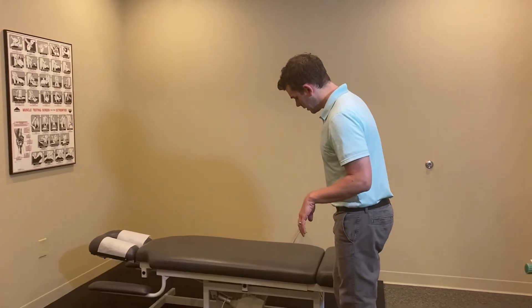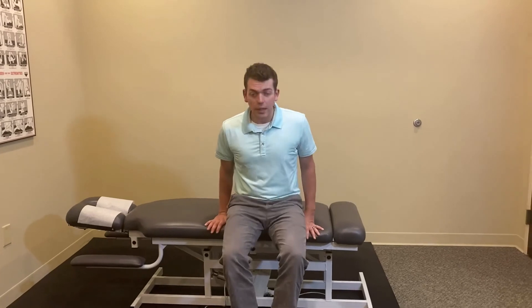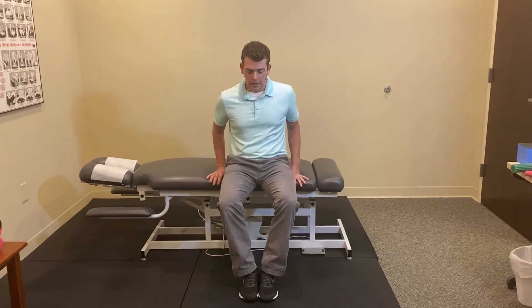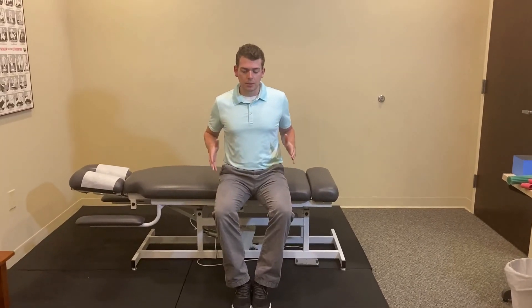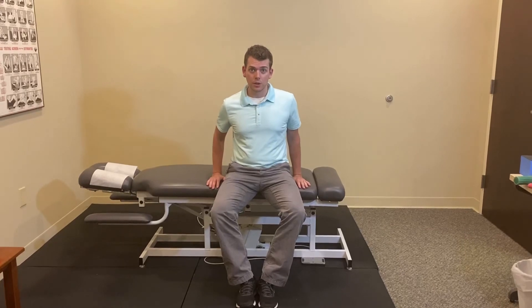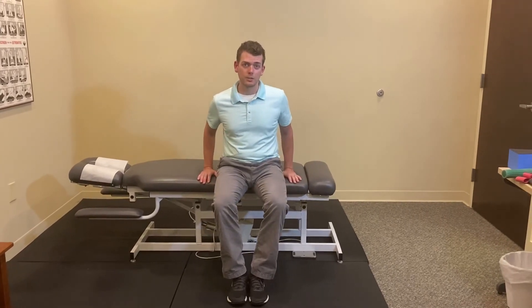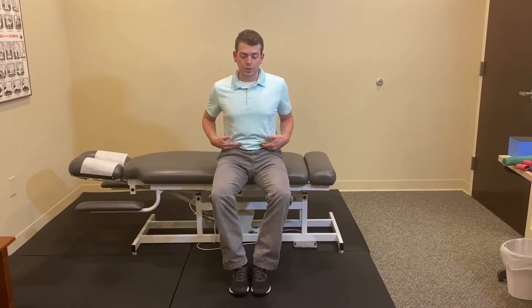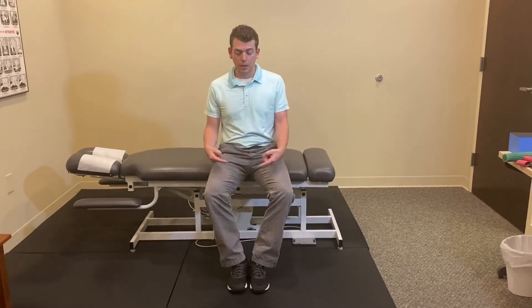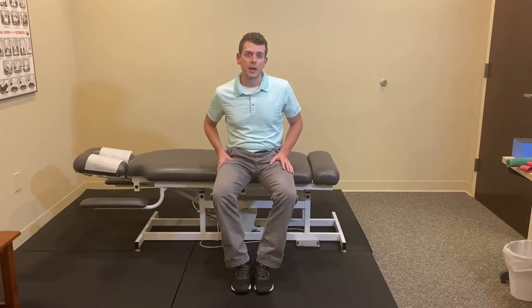The first exercise is called a modified clam. Sit on the edge of a table, couch, or bench with your feet close together. An important step you can't forget: engage your lower abdominals by tilting your pelvis back slightly and engaging your lower core. In that position, open up your knees and push your feet together. You'll feel this in your butt. Hold for 30 seconds — this is a good beginner exercise to start engaging those muscles. Relax, then repeat: posterior pelvic tilt, lower core support, push feet together, knees out, feeling it through that posterolateral chain.